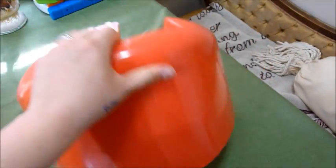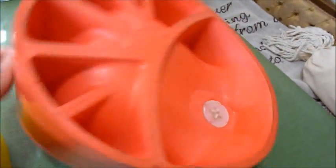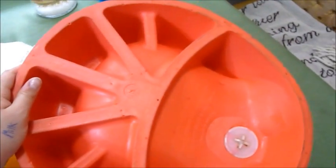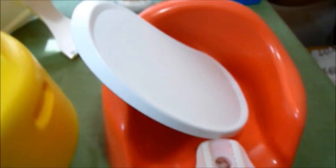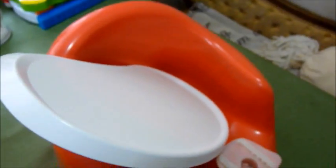Very nice, soft, cushiony. That's the underside. But that's about it — those are the main differences. Like I said, with the Prince Lionheart you can get the attachable toys and the placemats if you want.